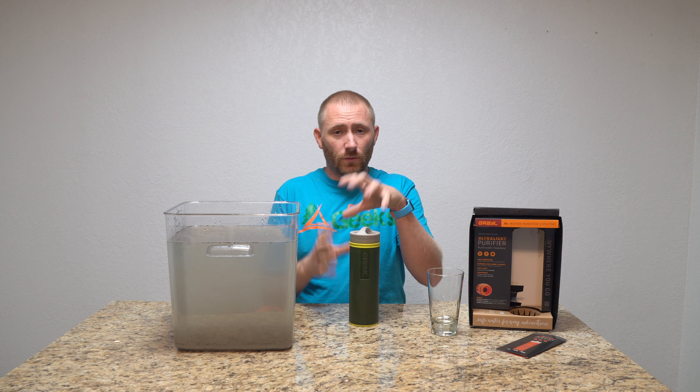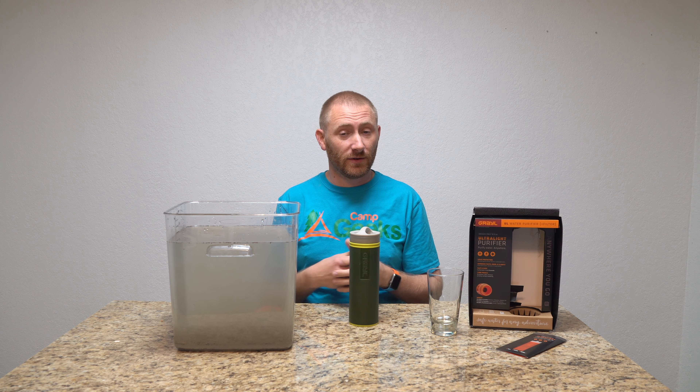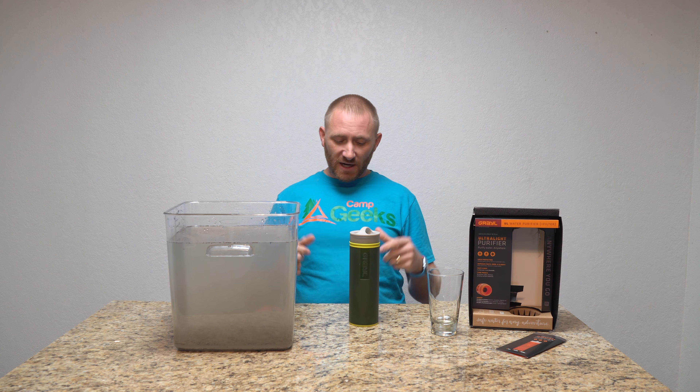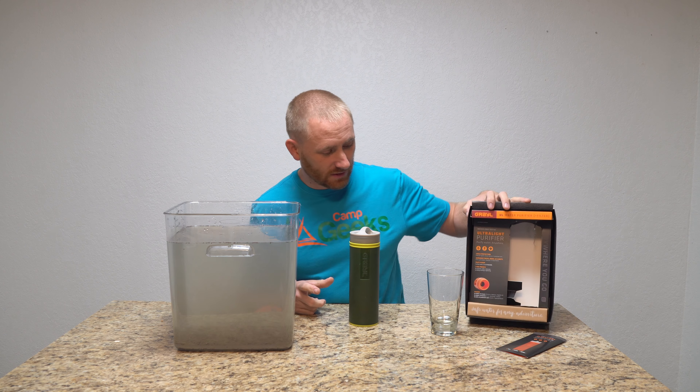By itself in a sealed container without use, it lasts 10 years — so it can sit on a shelf for a long period of time. Even if it's been in the store for years when you purchase it, you're good to go. Once you start using it, you have about three years before you need to replace the filter media.